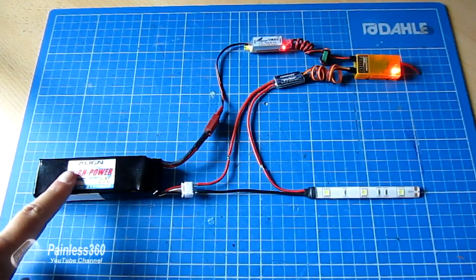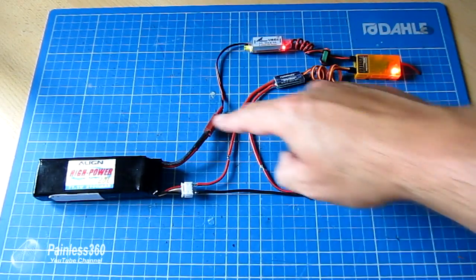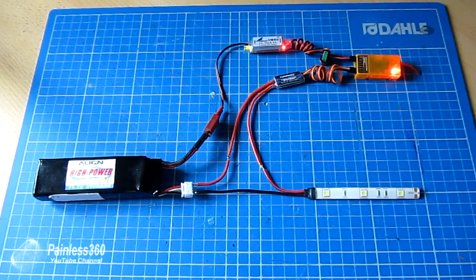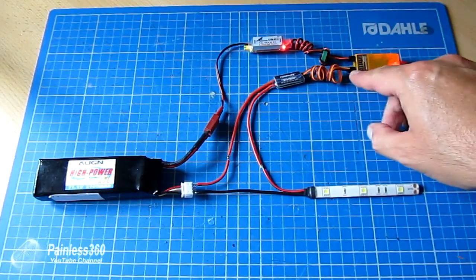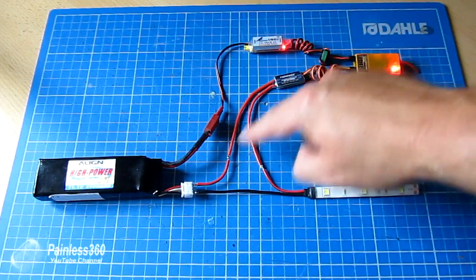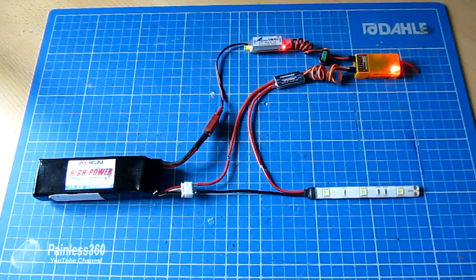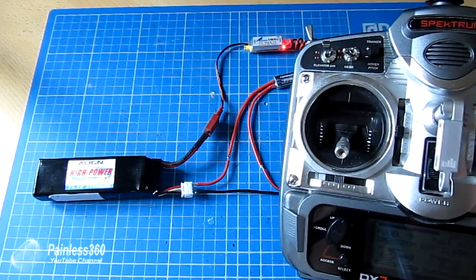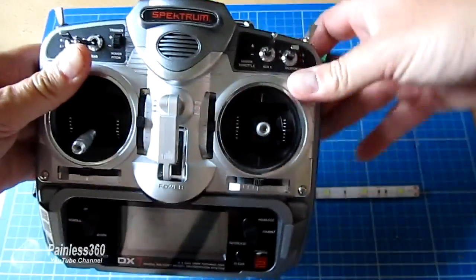So here we are, now connected up. We're running off the same battery — I'm just running off the balance tap for the light to keep it simple so I don't have to cut into the Dean's connectors. Basically, the same battery is now connected to the lights and also powering the receiver. The gear channel is plugged into the receiver, which is plugged into the switch, and the positive lead that goes to the lights now goes through that switch. If I flick the gear channel, you'll see the lights come on.